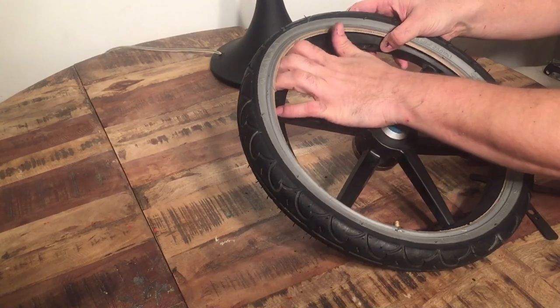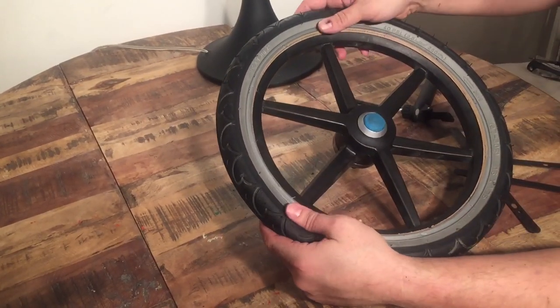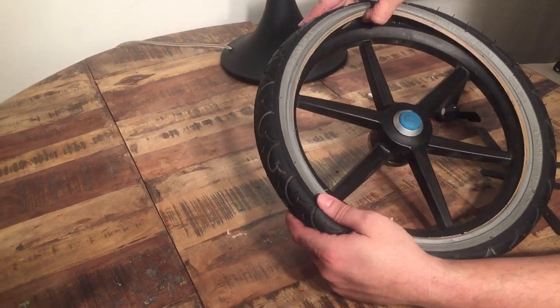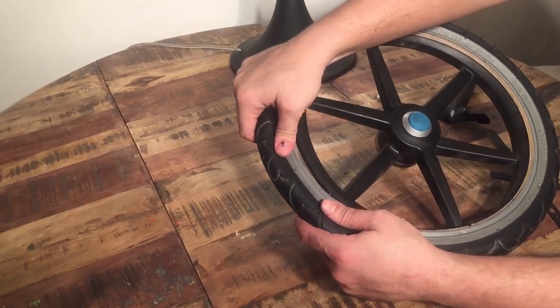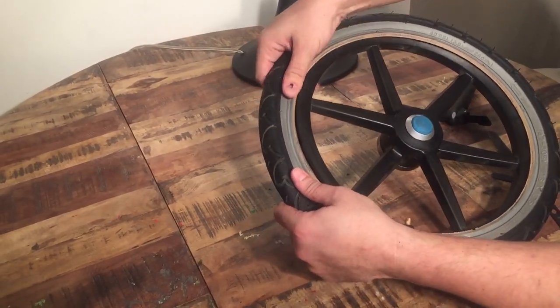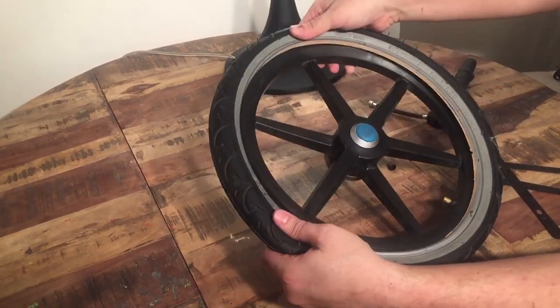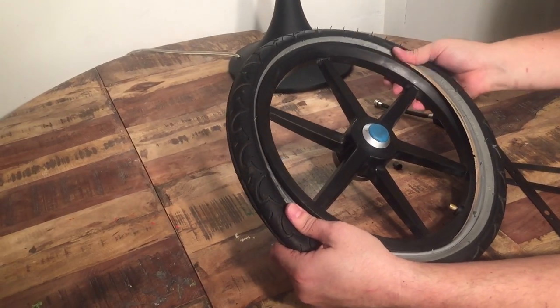The reason for keeping the inner tube below the rim lip is that you don't want it to get pinched when you're pushing that second lip of the tire back inside the wheel. Check it, then begin to reinsert the rest of the tire — just hold it in one place and push it around.